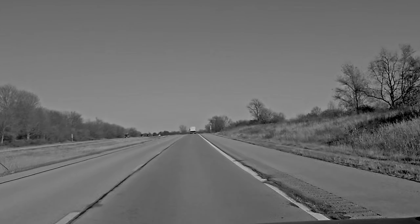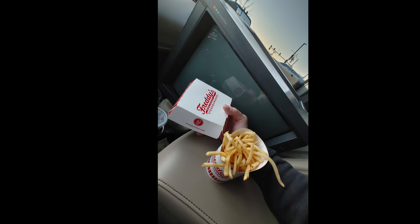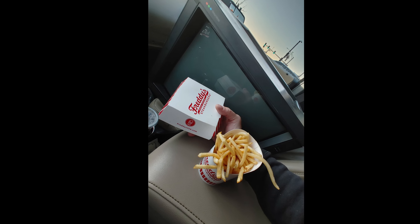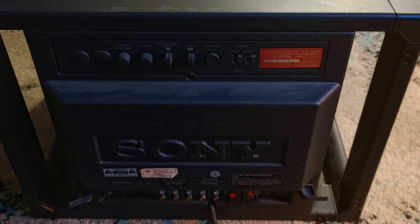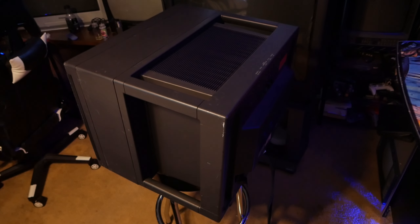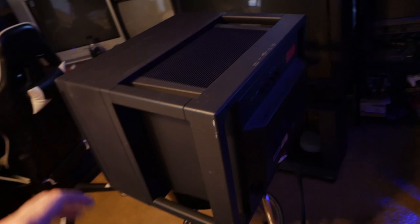I took another road trip last weekend. I met another cool cat named Eric and grabbed a steak burger and a PVM 2030. Rode back home into the sunset with that big girl. I've wanted one of these for the longest - I love the industrial look and the cube design of them.